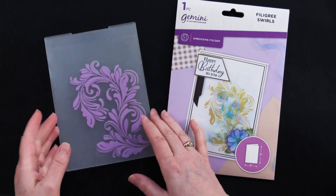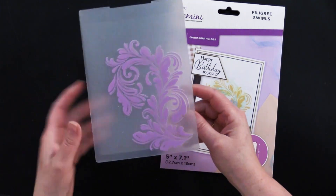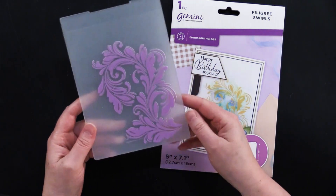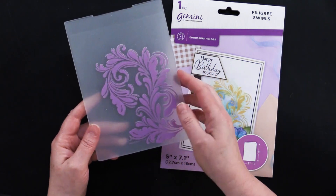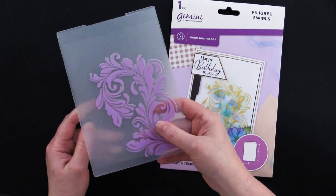This first embossing folder is the Filigree Swirls. It's absolutely beautiful. We like to note that you would want to start your embossing with the print side of the folder up.